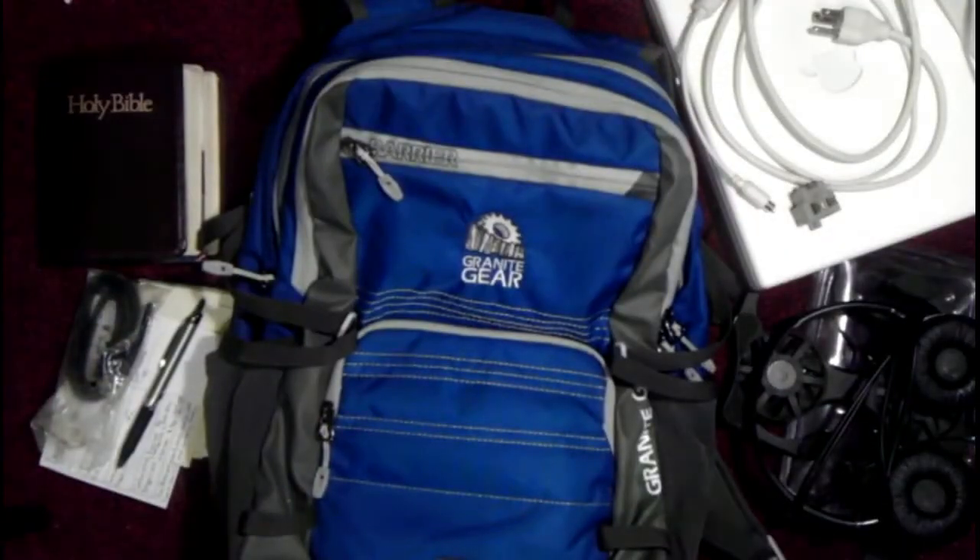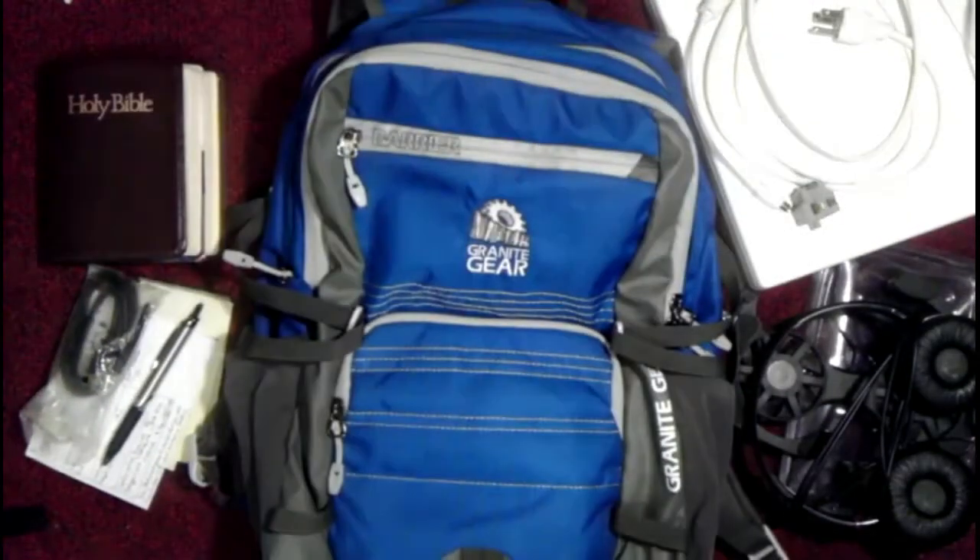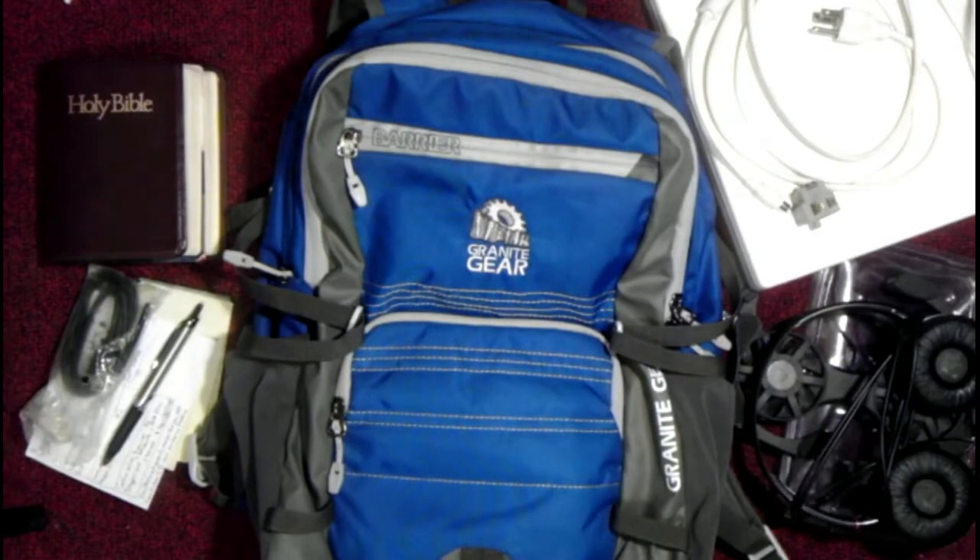That's about it for what I carry on this one. Sometimes I'll swap out different cords and stuff, but that's generally what I carry.